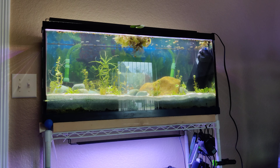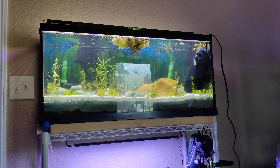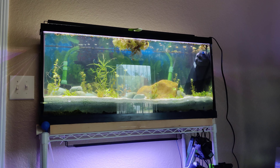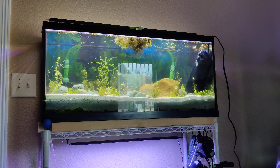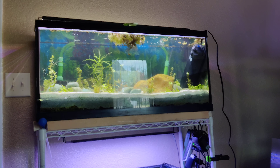Once it turned green, I drained it out, moved it inside, and just this morning I put a UV filter in the right-hand corner to help remove the greenness. I also did a 25% water change. This is a fully dirted tank as well.